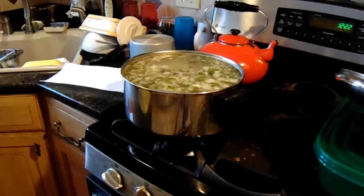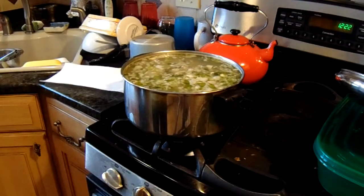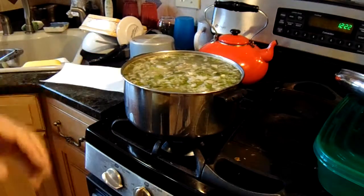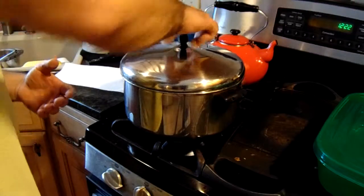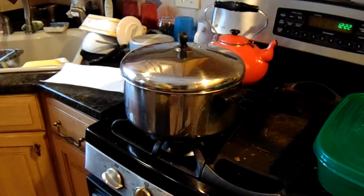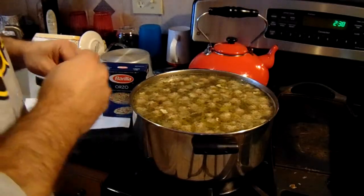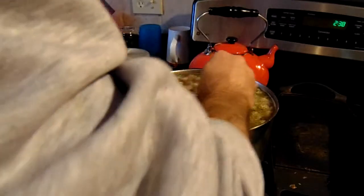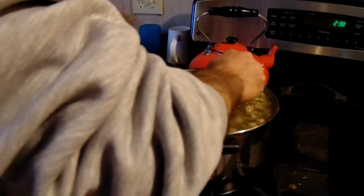I told you I've got this soup down. Remember though, I cut back on the carrots. We're going to let this simmer for a good two hours, salt and pepper it, and then we're going to eat the finished product.